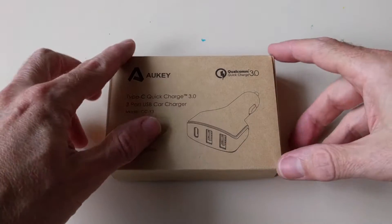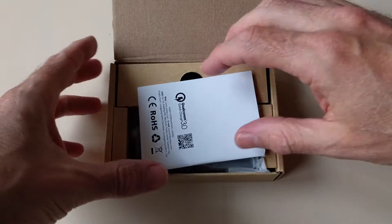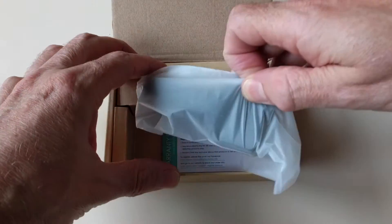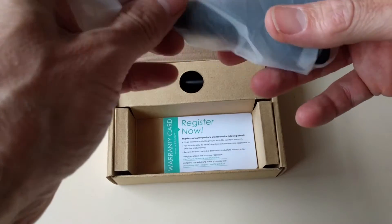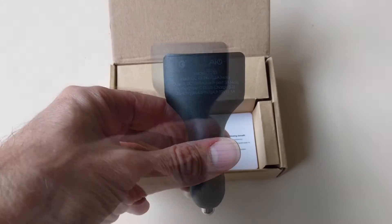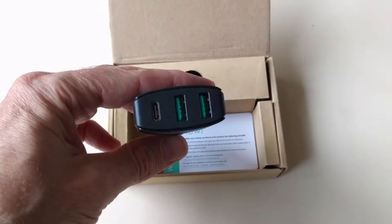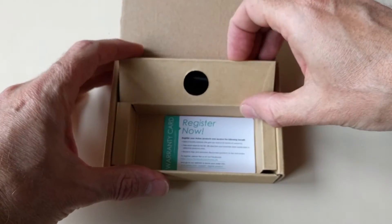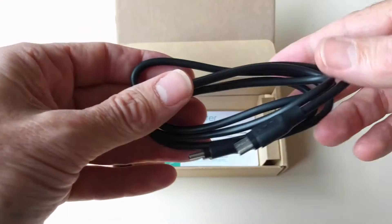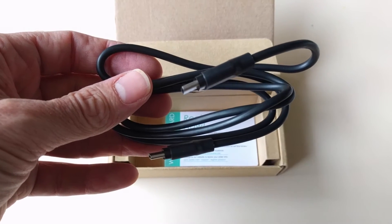First, what's in the box? Well, there's no surprises here — you get a dinky instruction manual and the charger itself with one USB-C port and two USB-A ports, and a one-meter USB-C cable. There's no USB-A cable supplied.